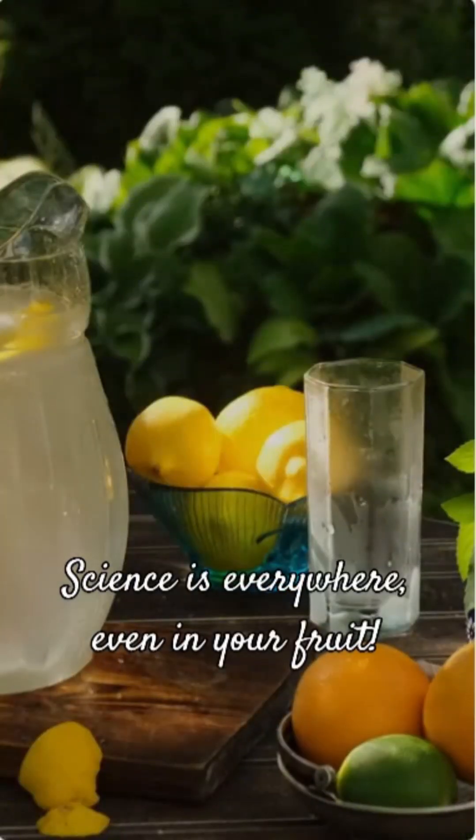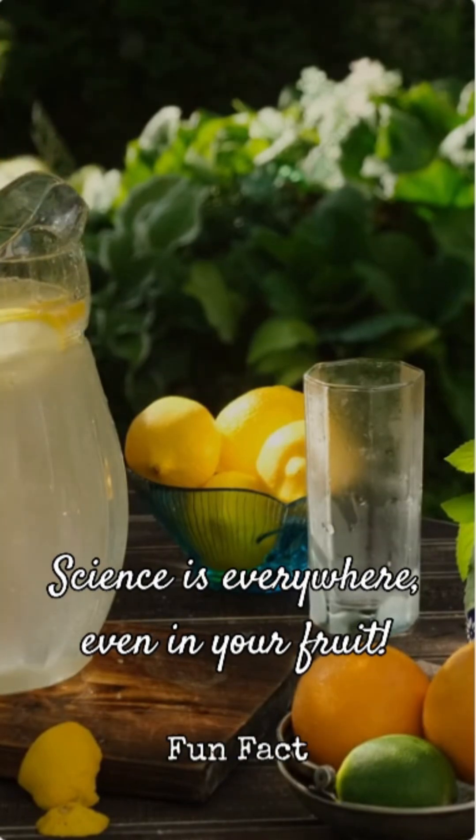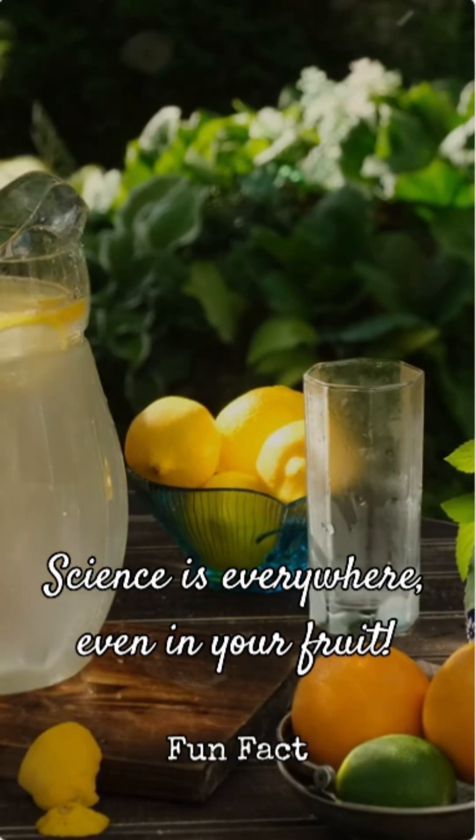So the next time you're making lemonade or a mojito, remember this fun fact. It's a simple demonstration of density at play right there in your kitchen. Science is everywhere, even in your fruit.